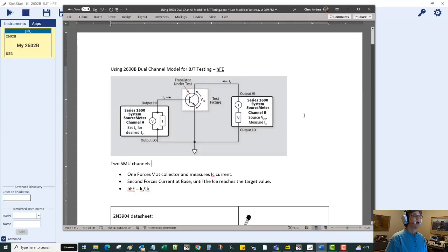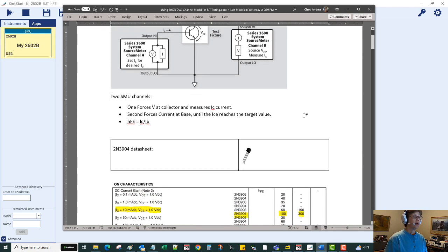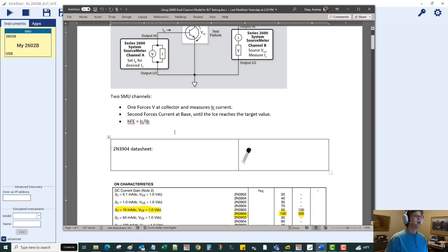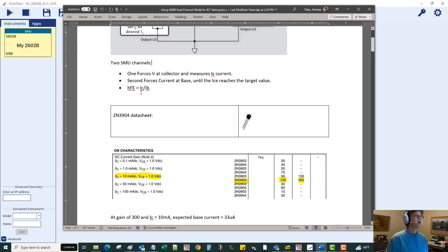In today's demonstration, I want to show how we can use a dual channel model 2602B to perform a DC current gain or HFE test on a bipolar junction transistor using our KickStart software. In the diagram, one channel of the source meter applies a voltage bias at the collector terminal and measures the collector current. The second source meter channel injects current into the base to turn it on and affect the collector current. The HFE parameter is simply the ratio of collector to base current.